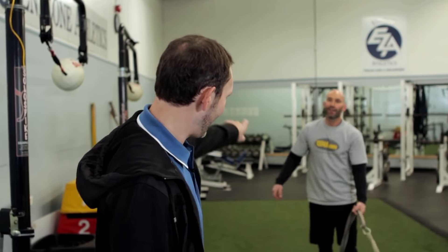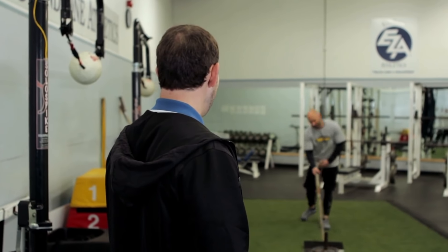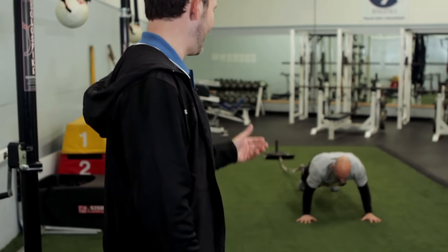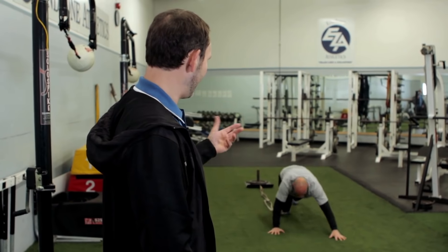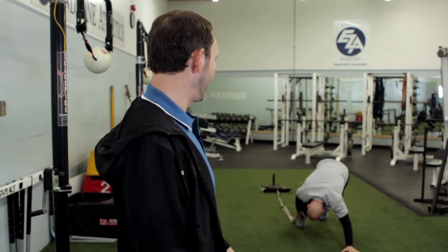I'm going to show Howie this last one — he's never done it before. You're going to get in a push-up position. This is a great one especially for guys on the ground for driving knees into the body. You can basically take all the same drills we did standing and now do them on the ground. Howie's going to drive his knee up and through, then walk forward on his hands. This adds some core and postural work to it.